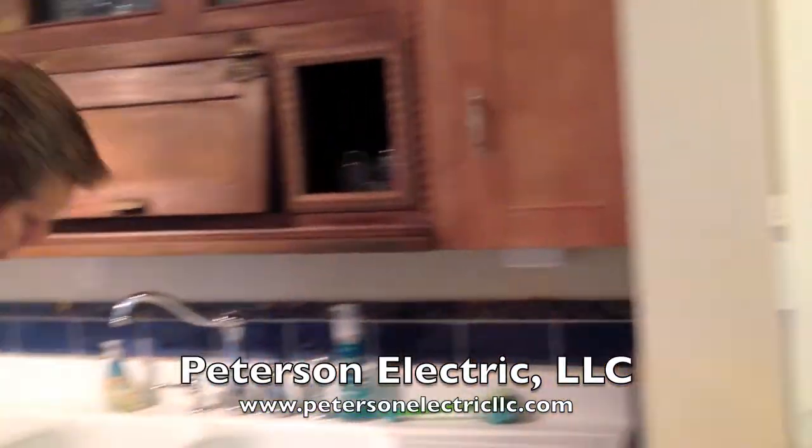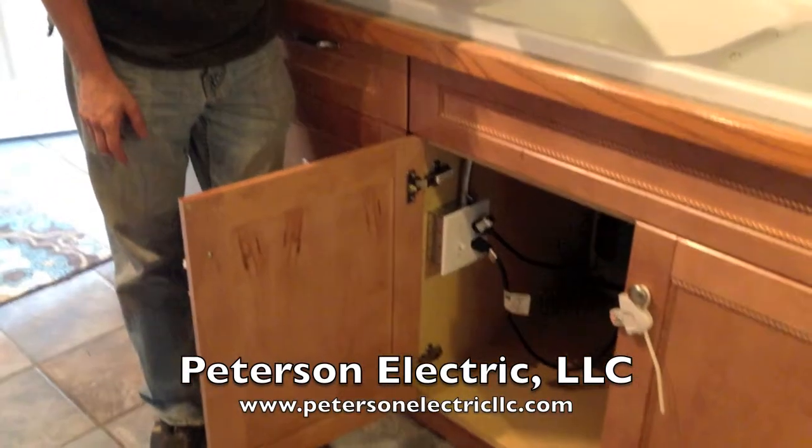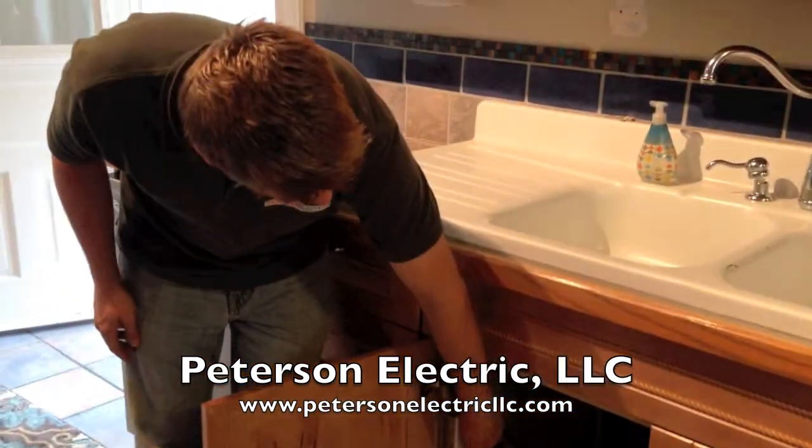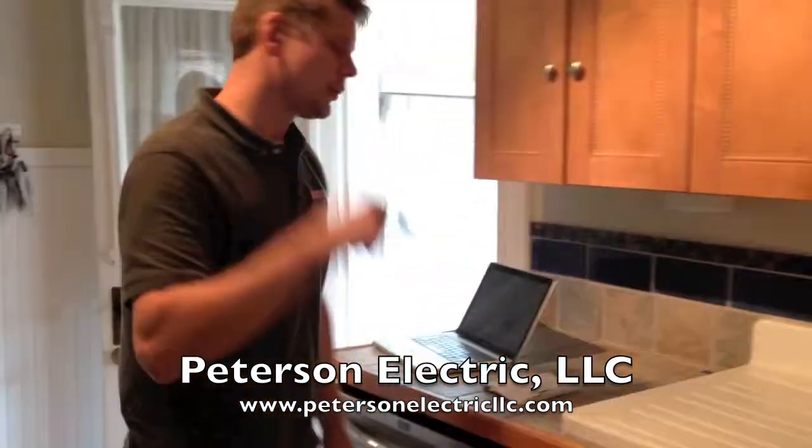We were able to help them with a really bad-looking box up here with a conduit — we rewired it and put it down below. Let me show you how we did that.